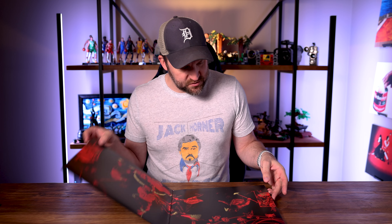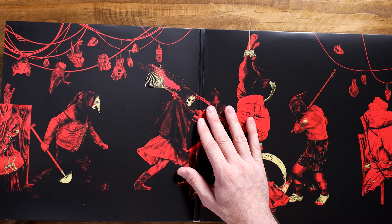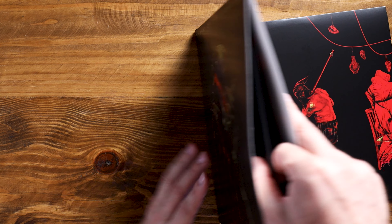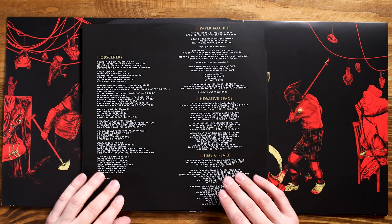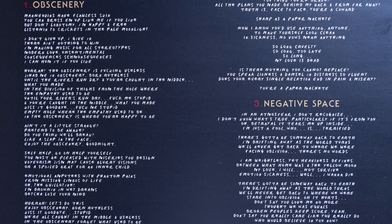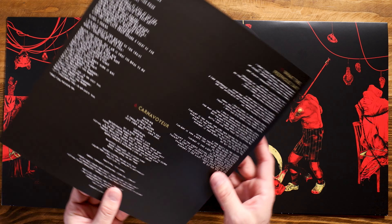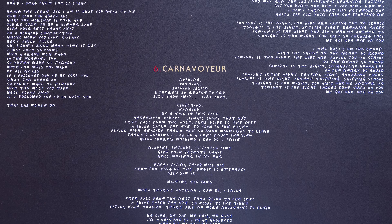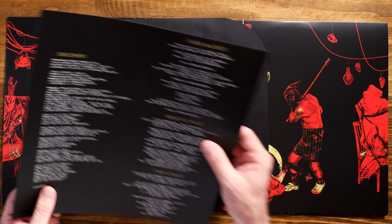I don't see really any credits. I'm wondering if there's going to be some sort of a printout here — and it looks like we are going to have a printout. Yeah, we've got credits and lyrics. So we have disc one, we have the lyrics to Obscenery, Paper Machete, Negative Space, Time and Place. These are just the lyrics — doesn't look like we're getting credits or anything here. This is tracks one through seven.